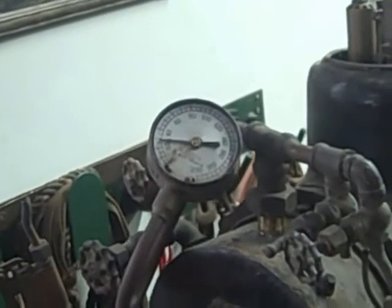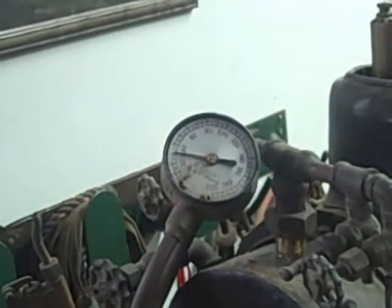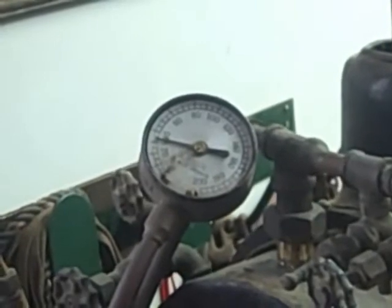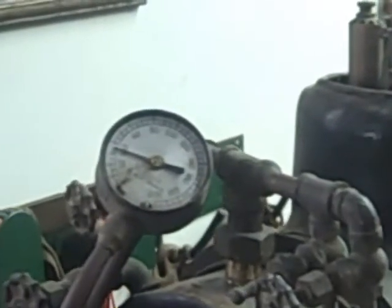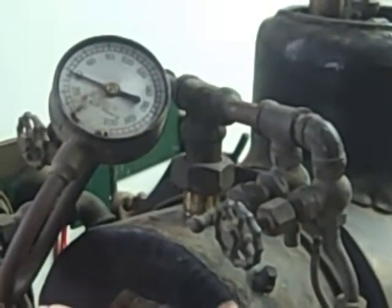How much pressure does it need to actually start turning over? It should work at 40. The valves are kind of popping — it should work at 10. Right now the valves are way in the wrong position.